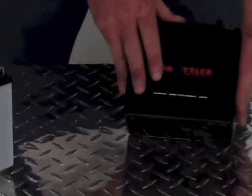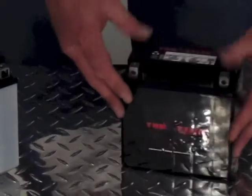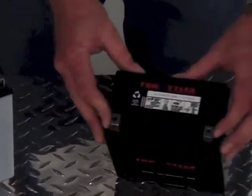On both of these styles, make sure that you visually inspect for any kind of cracks or deep gouges. Make sure that the posts are solid and there are no cracks in those.